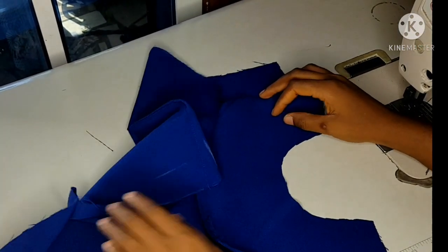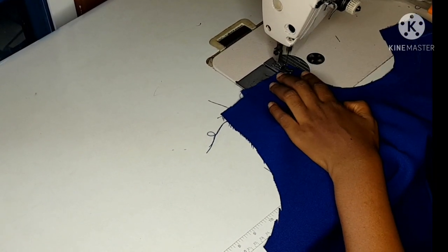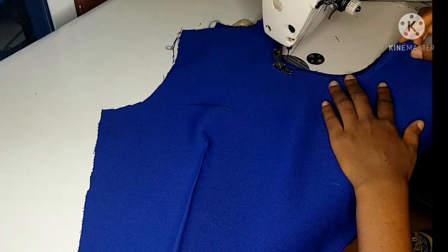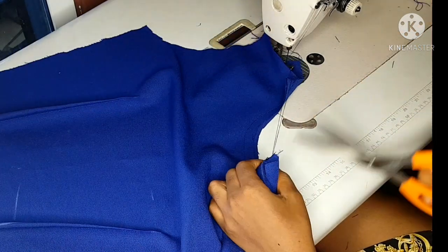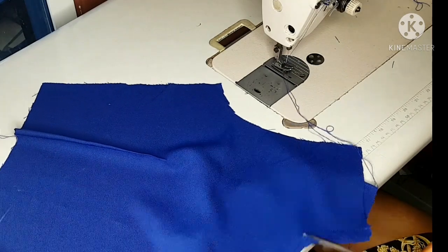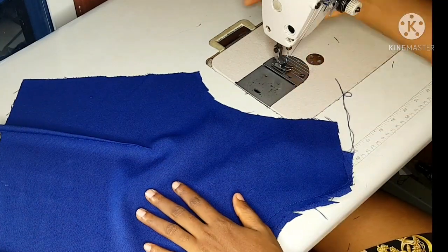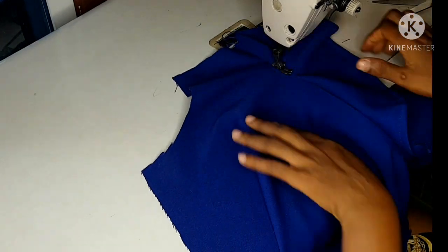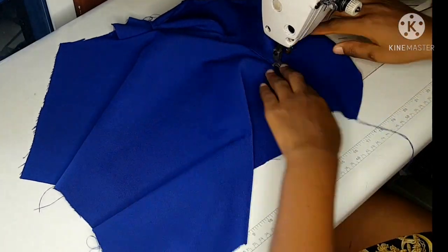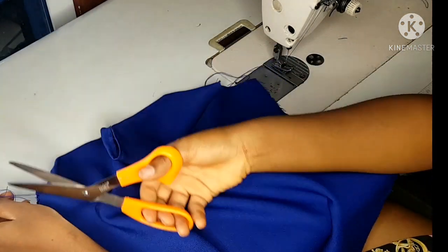The next thing I'll do is sew my facing. I cut a facing for my front bustier, so I'll go ahead and place my facing on the front part of the bustier and sew. I'll follow the line of the neckline and sew. After joining, I'll notch, and after notching I'll top stitch — a top stitch on the facing part so that it should smoothly stay on the inside without bulging out.